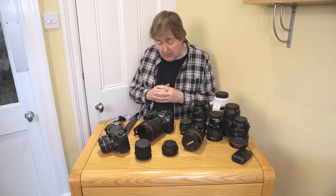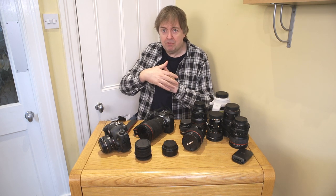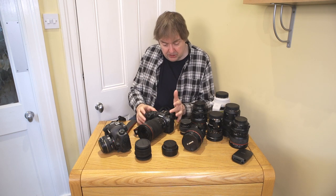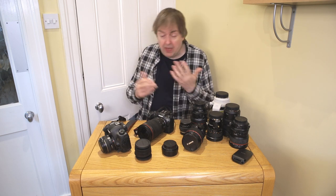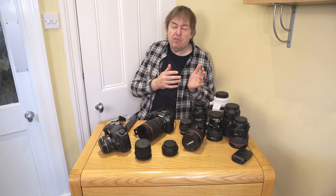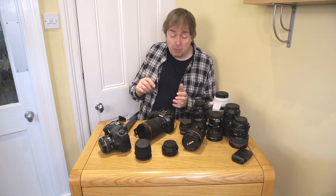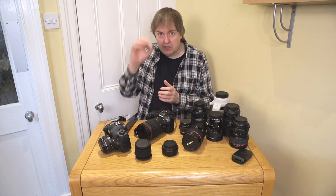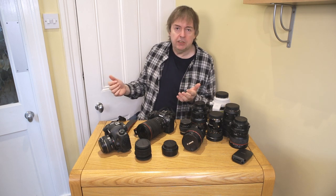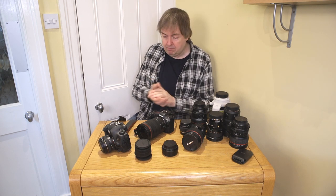Dust is almost never a problem with something like the 5DS — the mirror is in front, the shutter is closed, and not a lot of dust gets in. With the R5 you can set the shutter to be in front when the camera is off, similar to a traditional camera. But I've found that mirrorless cameras seem to have stepped back about five years in terms of dust prevention. Once you start stopping down, as you sometimes need to with tilt-shift lenses, you suddenly start noticing dust spots — something I haven't been bothered by for 10 years.